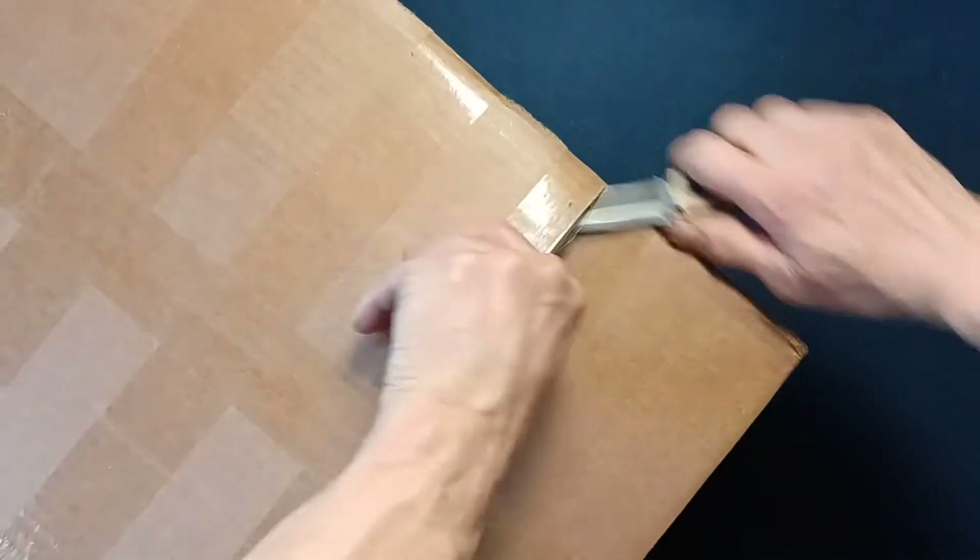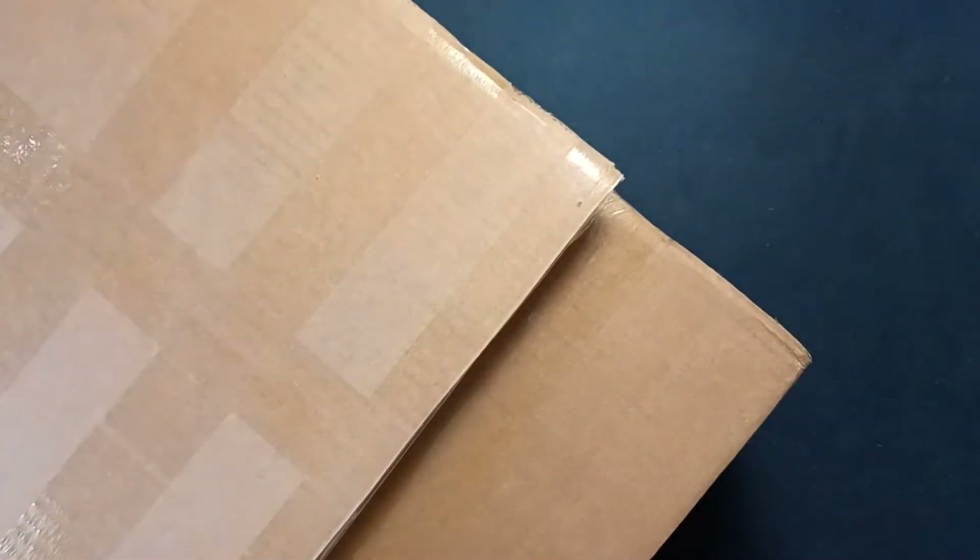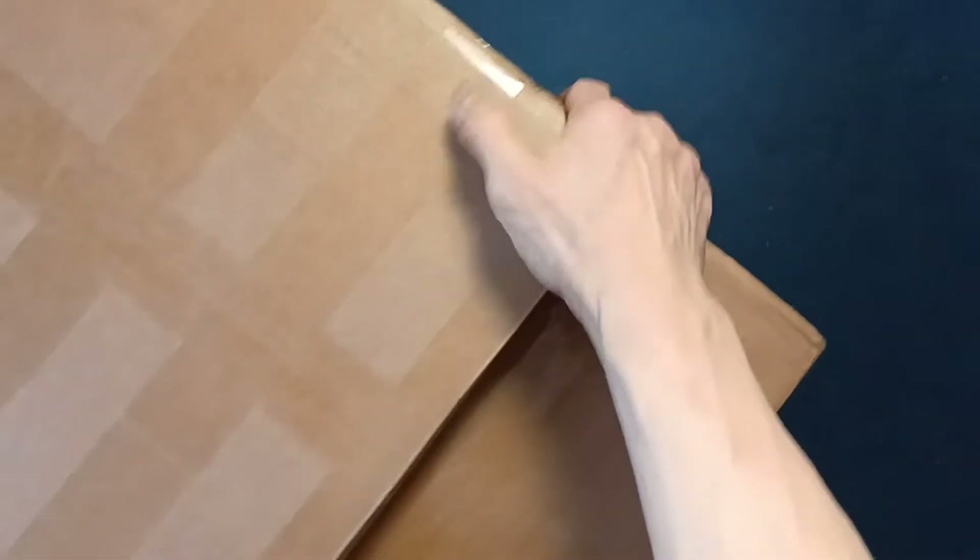Let's see how we can get this open. Looks like a folded-over flap, so this box looks like it was created for a larger box. Let's see if there's a manifest. Let's dump everything out.